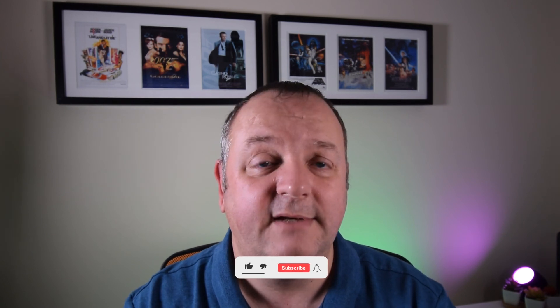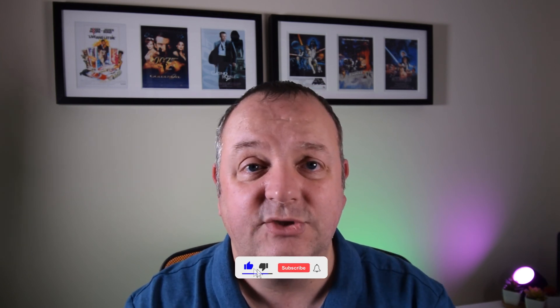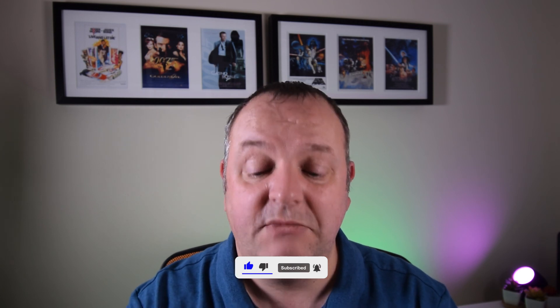Make sure you're subscribed if you want to come along on the rest of the journey and get notified. As always, if you've got any comments or thoughts on what I'm doing, feel free to drop them down below. Hopefully you've enjoyed the video — if you have, hit the like button and subscribe to the channel if you are new around here. Thanks for watching and I'll see you in the next video.